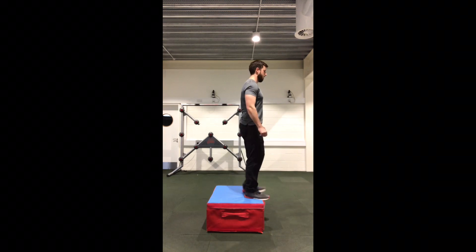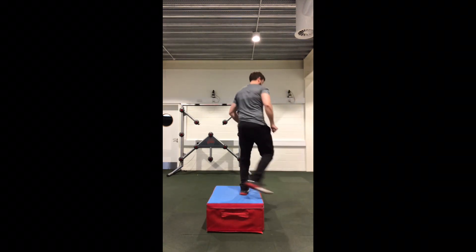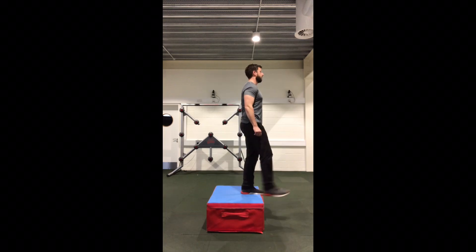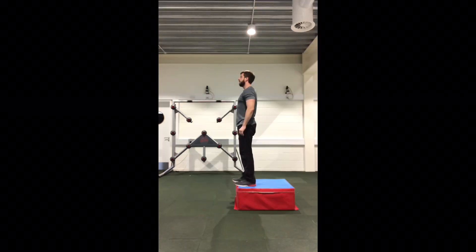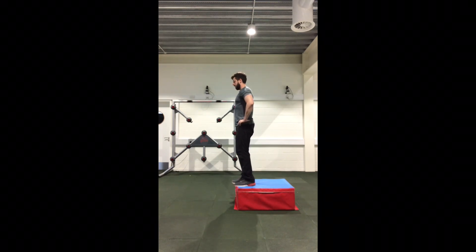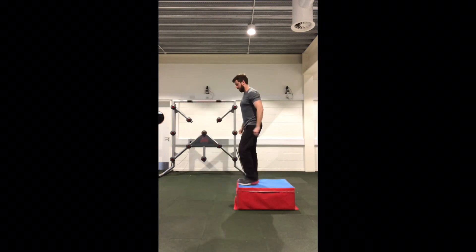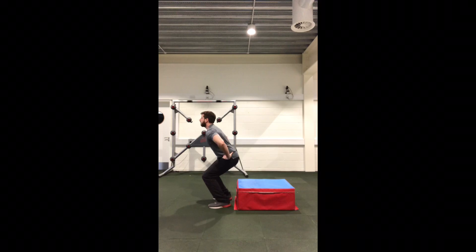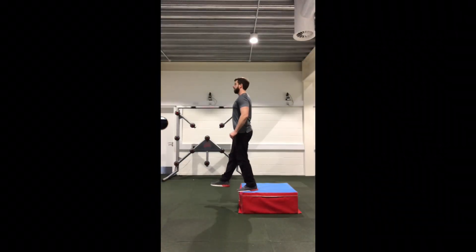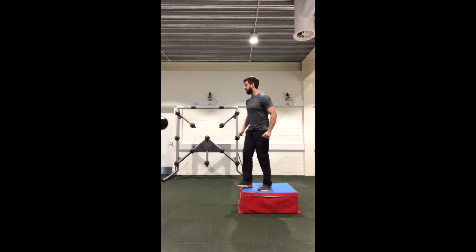From sagittal plane to frontal plane, the next plane to challenge is the transverse plane, adding a mid-air rotation to make the landing a little bit more unpredictable. A reactive jump and land off of a box is a good objective measure to assess instinctive patterns of landing and compensations, but it's also a good exercise to add. The challenge of a mid-air rotation will increase the demands even further.